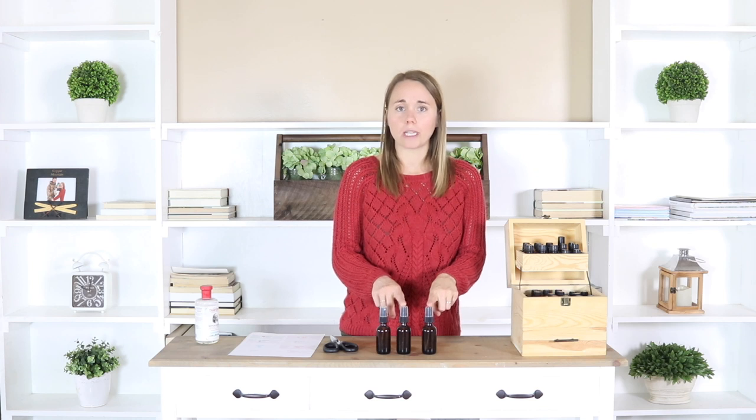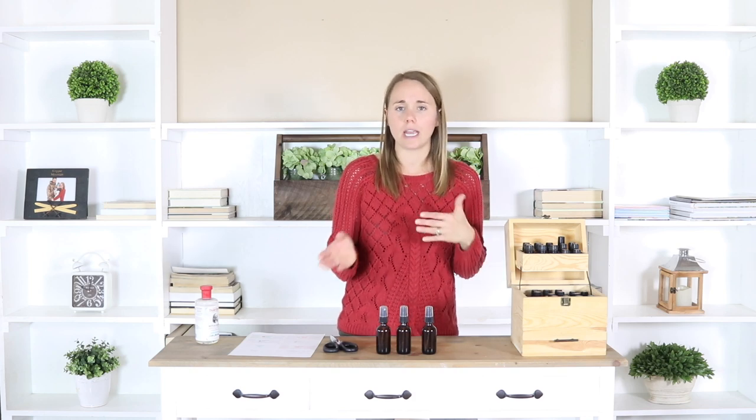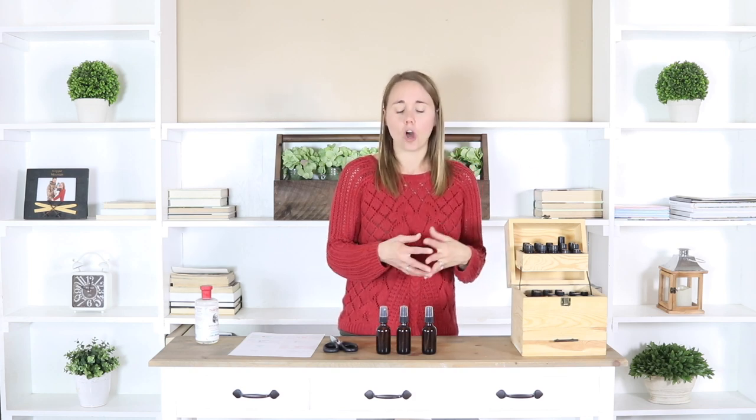I am making this recipe in two ounce glass spray bottles. The reason I'm using two ounce bottles is because I like to make a few at a time so throughout the holiday season I can switch it up and use a different spray to get different scents going in the home.